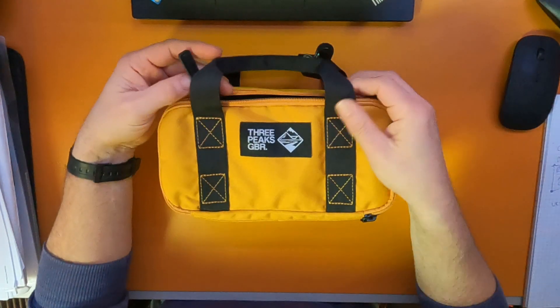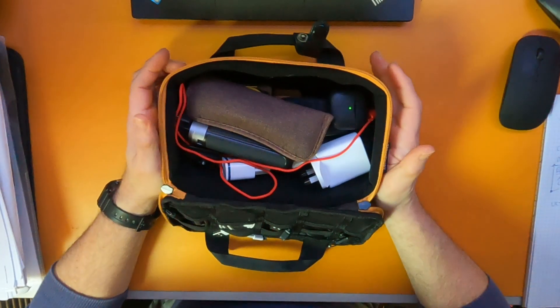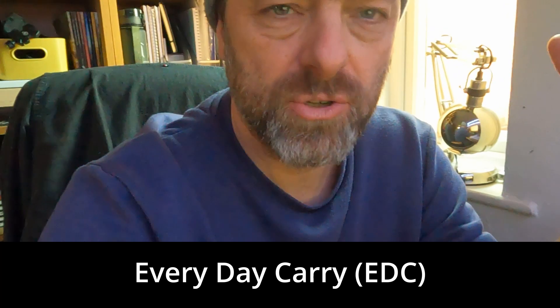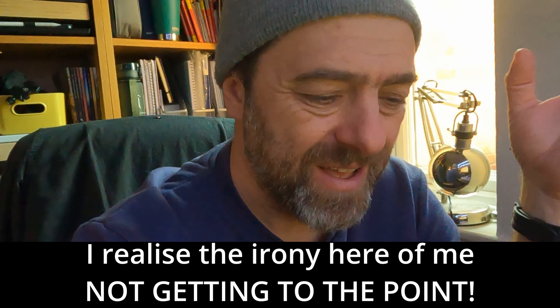I hate those videos where people explain exactly why they've got everything. I've fallen down that EDC rabbit hole where I've really got hooked into multi-tools and mini torches and stuff, and I watch loads and loads of videos on EDC and tools and things like that. People can spend hours and hours talking about what they carry in their EDC pouch or what they carry in their pockets, and then they go on to explain to you why they're there.